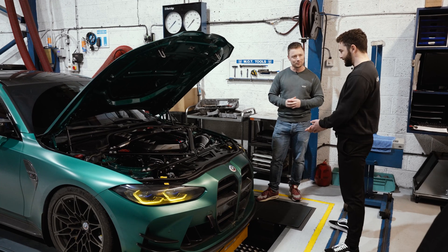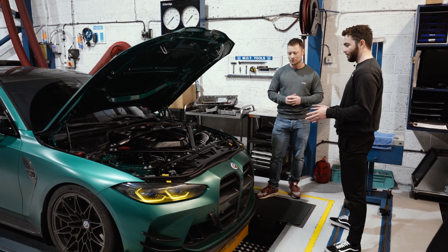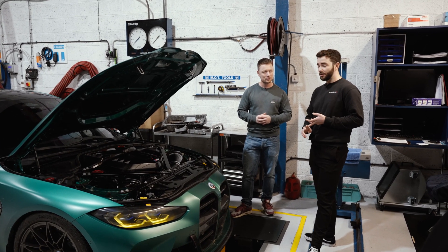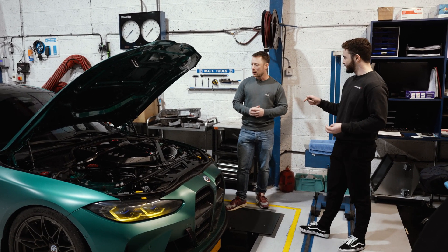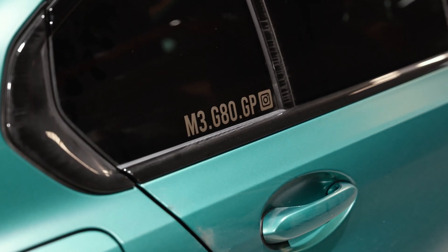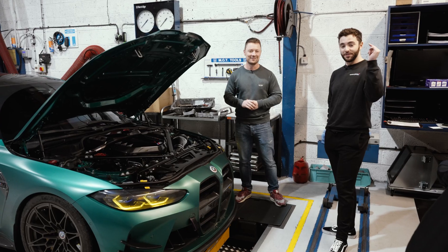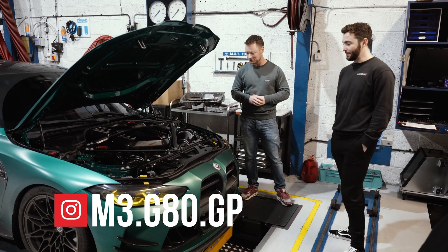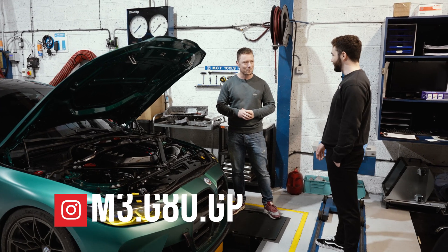That's basically everything on this particular car. If you guys want to follow the build, it's Absolute Motors, GP Products, and the Instagram name for this specific car is m3.g80.gp. We'll put the name in the description of the video and also on screen so you guys can follow the progress of the build.